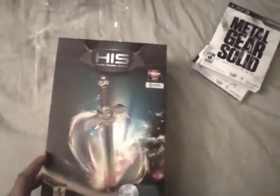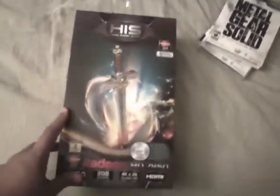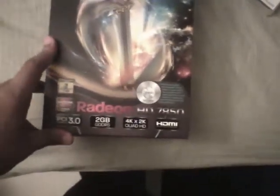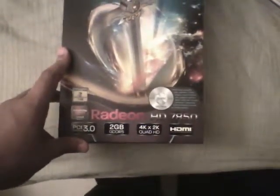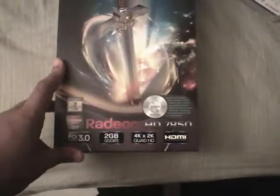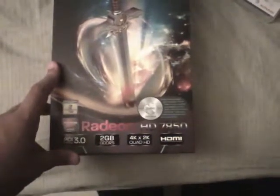Here we have the main thing I wanted to show you guys. I know this is a gaming channel, but I consider this gaming-related because you use it for gaming. This is an AMD Radeon HD 7850 PCI Express 3.0, 2 gigabytes of GDDR5, with 4K by 2K quad HD support.